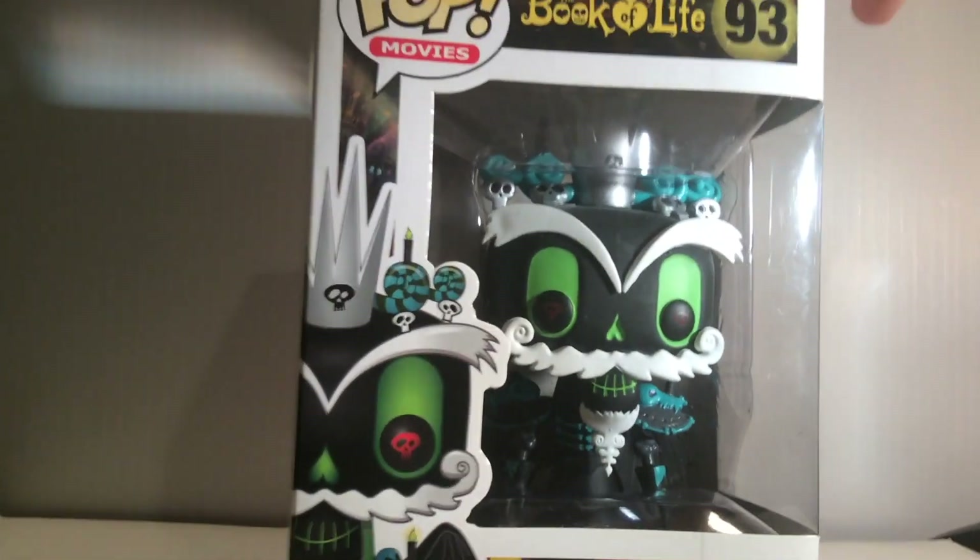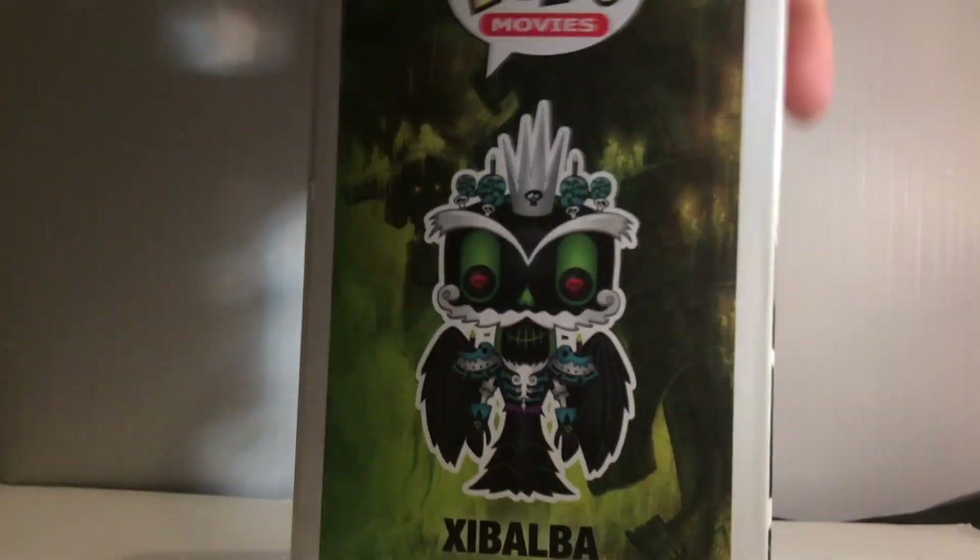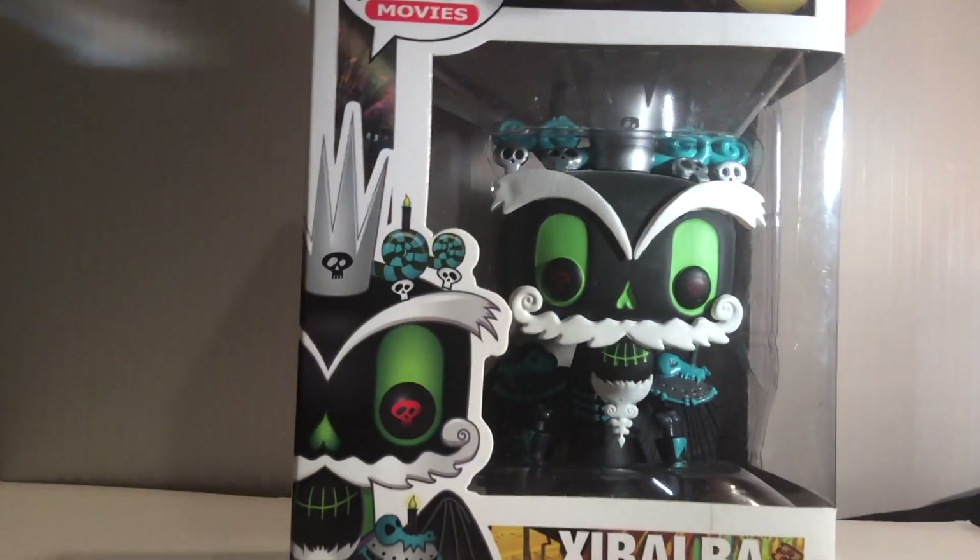I'm just going to show you guys the box here. This side is the back with the other ones you can get, artwork and the fronts.